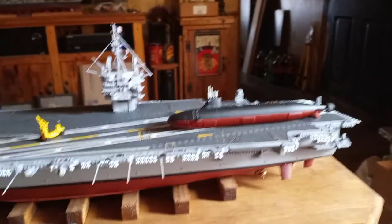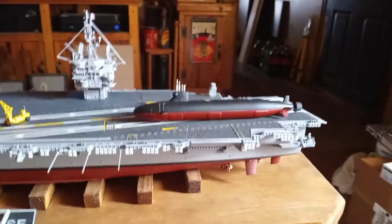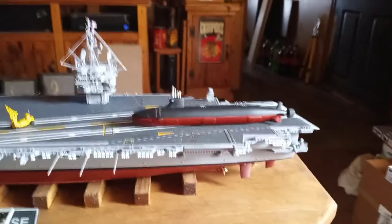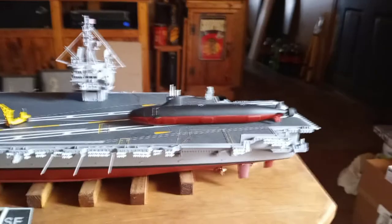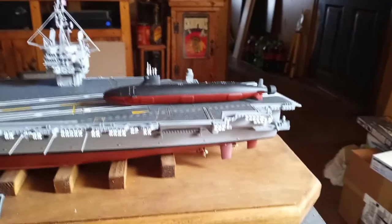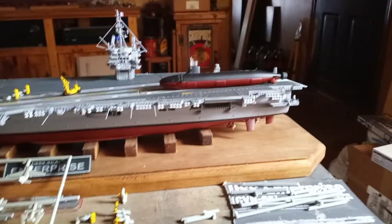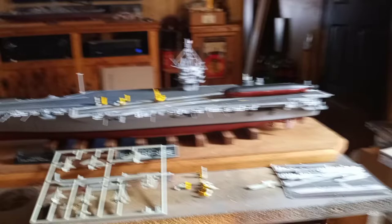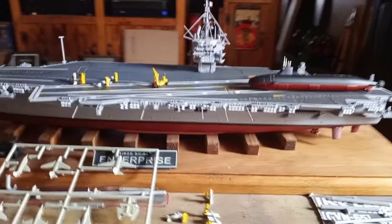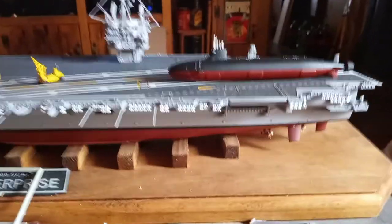When I was at Hobby Town the other day up in Rockford, I was going through their model kits, and I came across a Hobby Boss 1/700 scale Sea Wolf submarine kit. I don't know if you want to call it a kit — it's only got like seven parts, and that includes the base. I thought it'd be pretty cool. It's close enough in scale to the aircraft carrier to give you an idea of just how big an aircraft carrier actually is. I painted it up and assembled it.